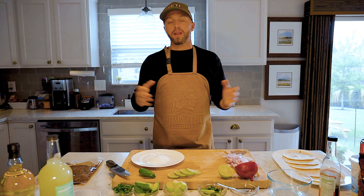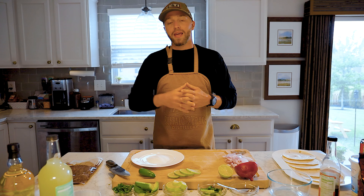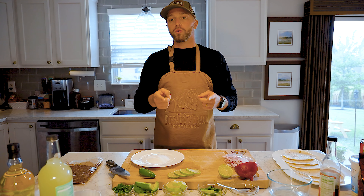So today we're going to switch things up a little bit. I figured it's the start of summer, everyone's out grilling, poolside, out in the sun. So I'm going to show you how I make my venison tacos and smoked margaritas, all done on the Traeger.